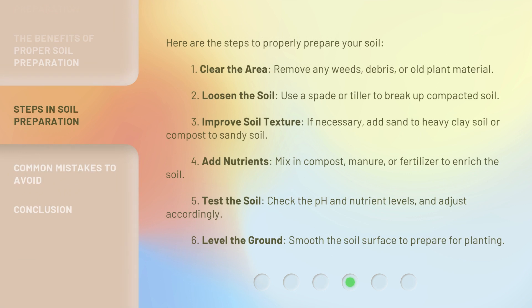Here are the steps to properly prepare your soil. First, clear the area — remove any weeds, debris, or old plant material. Second, loosen the soil — use a spade or tiller to break up compacted soil. Third, improve soil texture — if necessary, add sand to heavy clay soil or compost to sandy soil.